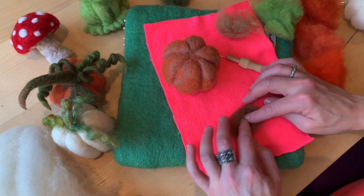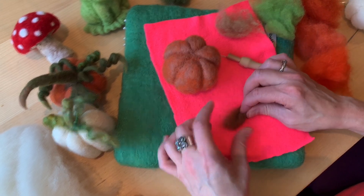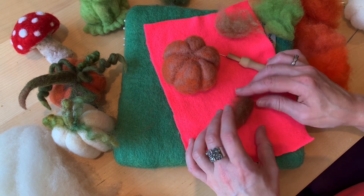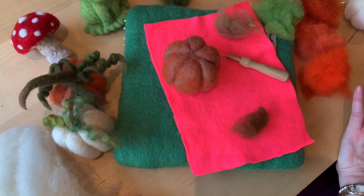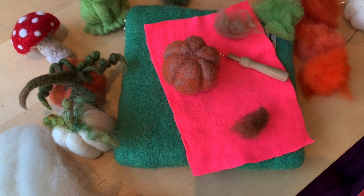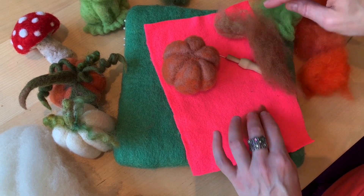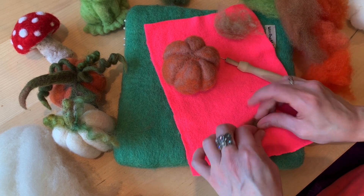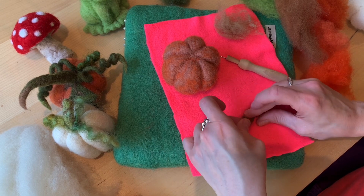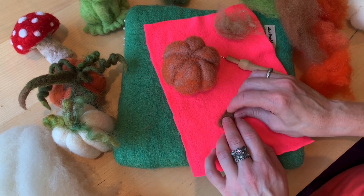I'm just going to take some brown wool. You can do this with green, you can do this with orange — you can make your stem whatever you like. I'm keeping this small for now. I'm probably going to give you a few shades of green, but for now I'm just going to do this one color, keep it kind of small, and roll this into a log.